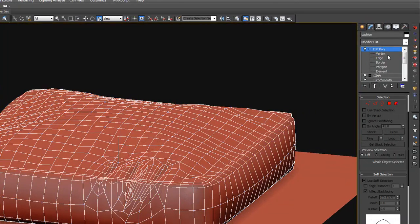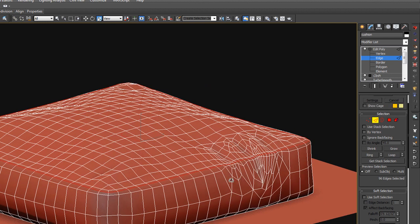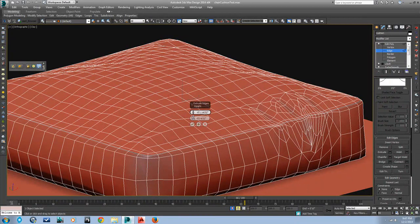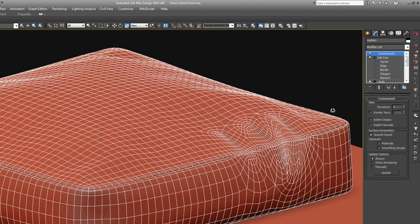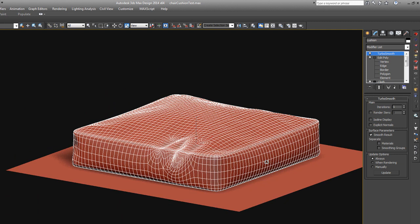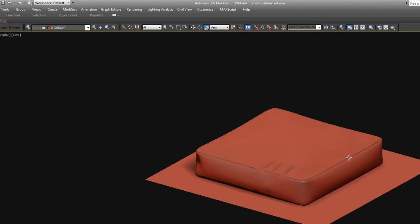That's good — we don't want too much variation in that seam. Go back to edge, take off soft selection, and this is where we do our normal extrude. Sort of like that, and that'll just give us that little stitching seam there. Put the Turbo Smooth back on and you can see we still have some nice little wrinkles. Our model is very efficient. We've got some nice detail, and we have those subtle variations caused by the cloth modifier. That's a really soft-looking, nice pillow.